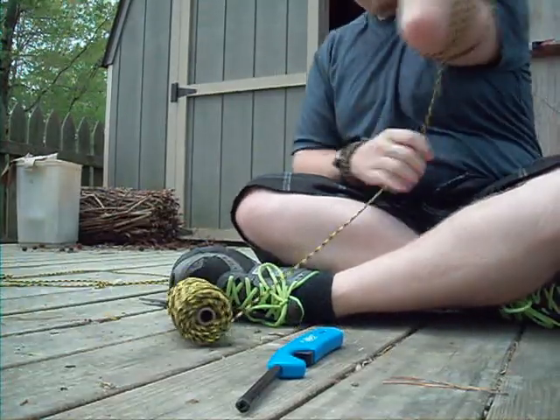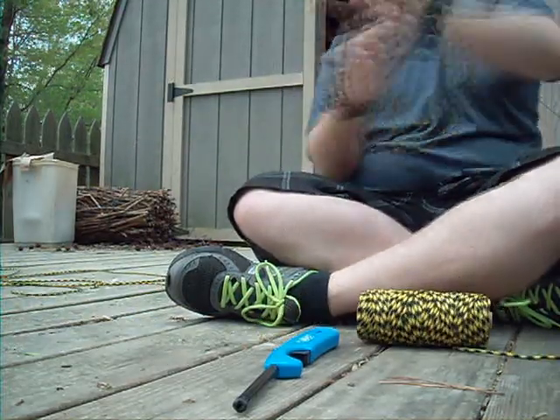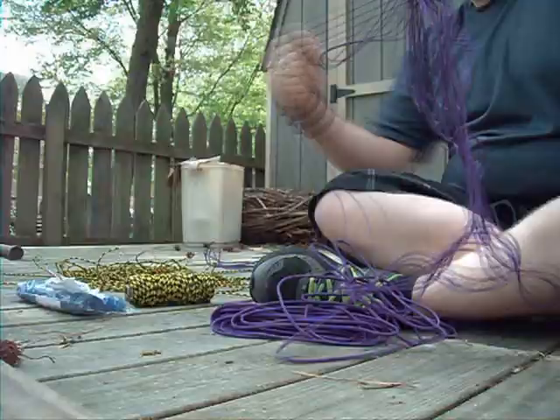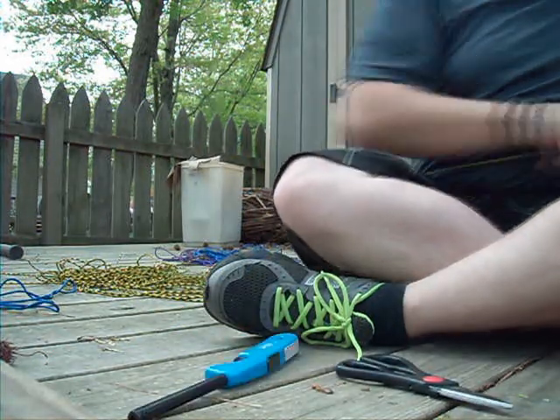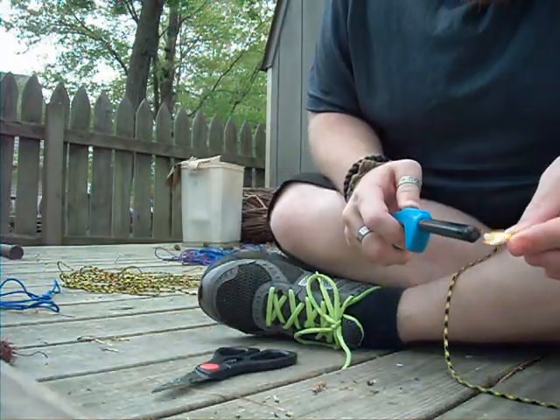Cut 20 strands of cord — there will be 10 for each side — that are about 7 or 10, whatever forearms-ish in length. Once your primary color choice runs out again — stupid metric — use whatever fancy colors you have left to finish. Standard procedure: wait for a nice stiff breeze to try and burn your ends in order to maximize your minimal success.